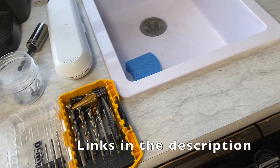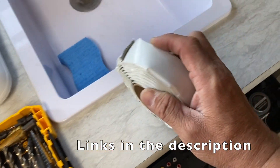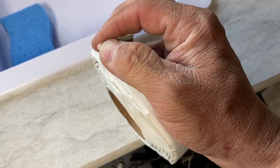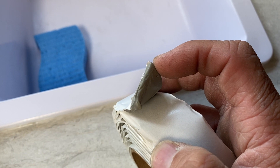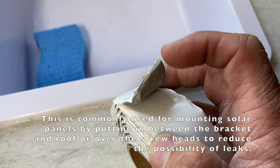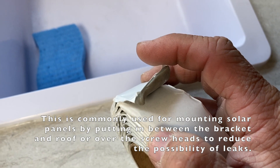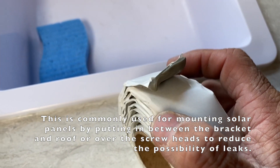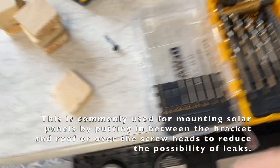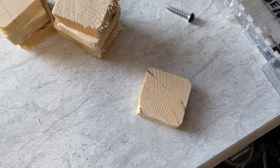I'm going to use some Dicor lap sealant. The best way to describe it for somebody who doesn't know what it is — it's not spongy, but it's more like a strip of clay, and it's used for making watertight seals. I just need it to hold the biscuits in place when I put this radio back in, so I'll cut little pieces and put little strips and stick them on there.